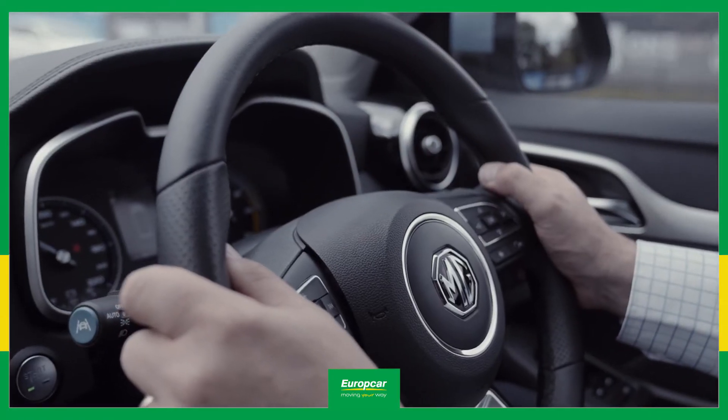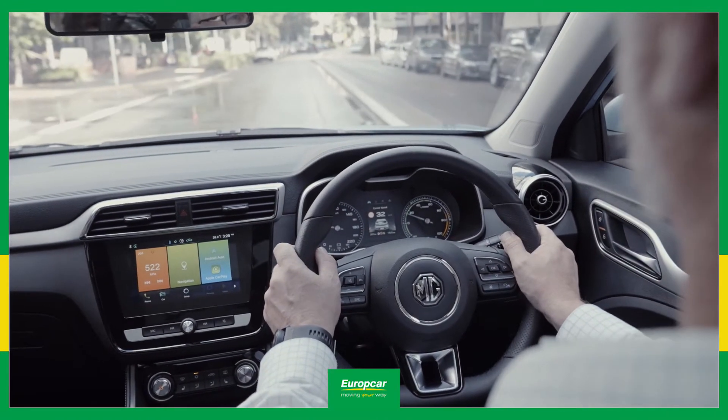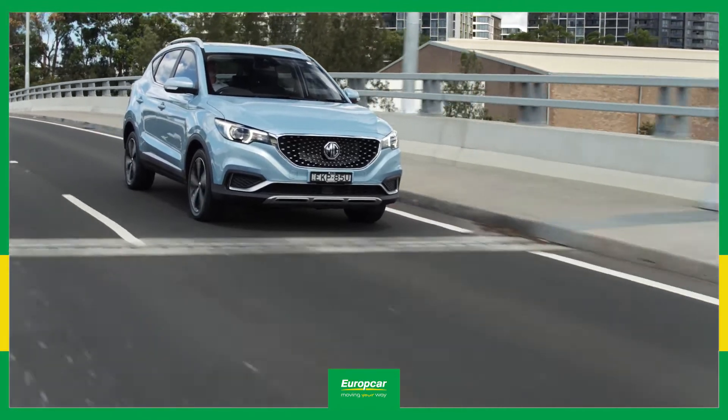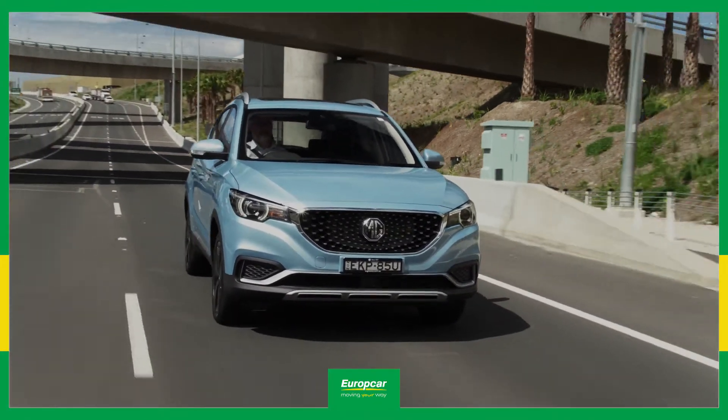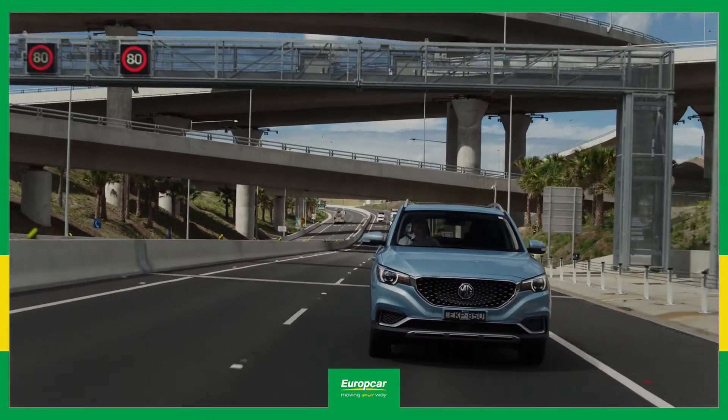When you lift your foot off the accelerator, the ZS EV motor turns into a generator, much like a dynamo on an old-fashioned bike light. This feeds energy back into the battery, and that means you don't need to use the brake pedal anywhere near as much as you used to.